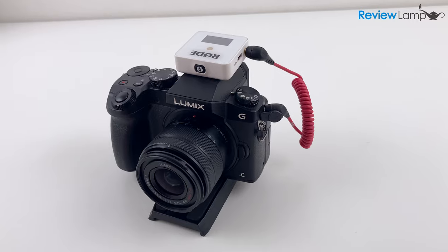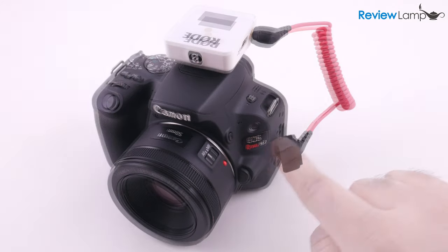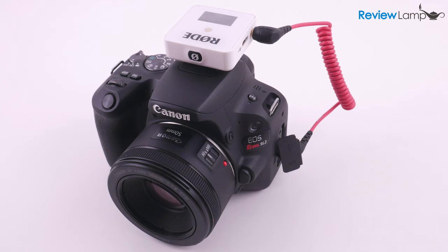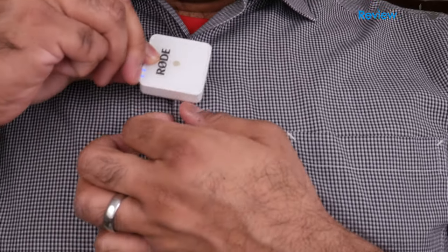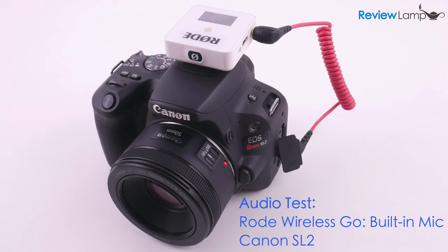So the big question is: how does it sound? I'm going to test it with my Canon SL2 — I recommend using headphones to really hear how it sounds. The audio you're hearing right now is from the Rode Wireless Go's built-in microphone. The receiver is mounted on top of the camera, the transmitter is clipped to my shirt, and I'm about 7 feet away from the camera in a relatively quiet room. I'll keep quiet for a few seconds so you can hear the background noise it picks up. And here's a quote from Helen Keller: 'The best and most beautiful things in the world cannot be seen or even touched. They must be felt with the heart.'